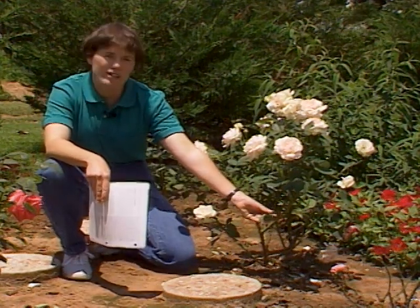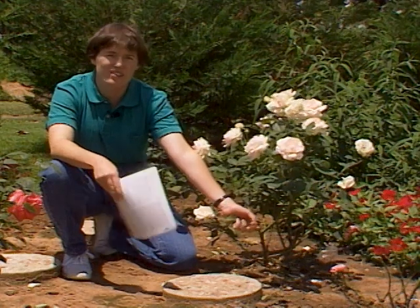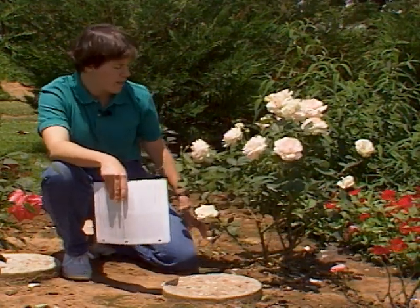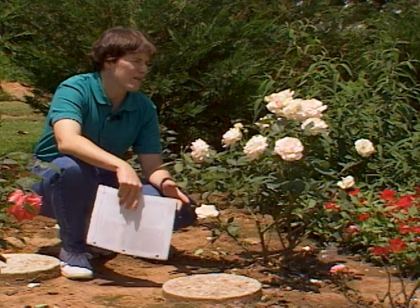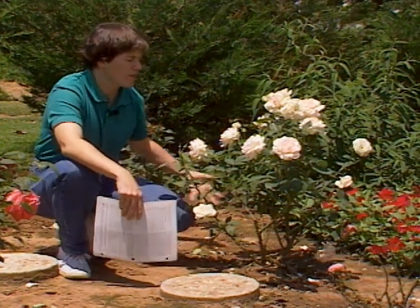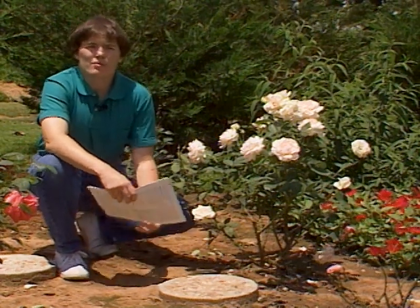You can pick off any affected foliage, take that away, and get it out of the garden. Sterilization is a good way. Make sure you keep your roses healthy. In the wintertime, cut away any badly affected canes. Make sure that there's good air movement around them, and select varieties that are resistant.